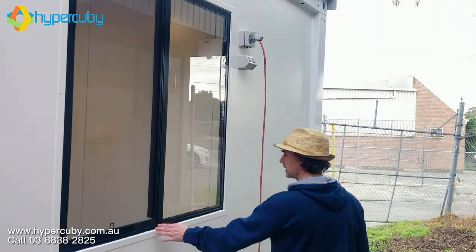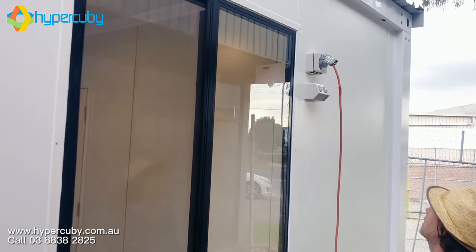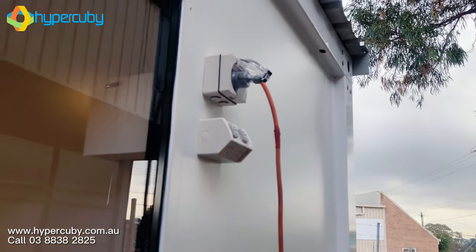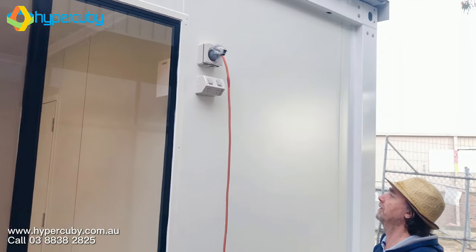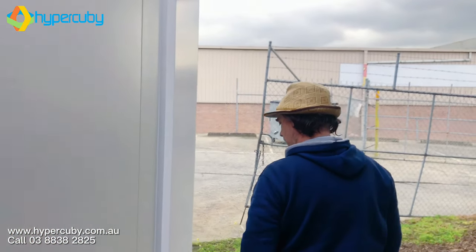Good to see the windows again. Nice black frame, consistent throughout. This is also worth looking at — the power inlet. We've also got something extra here: an external power outlet. That's useful to have, so you can have something connected up next to your building.